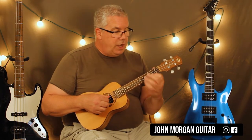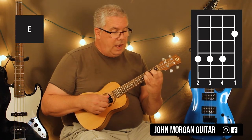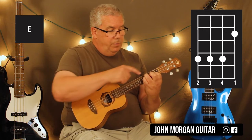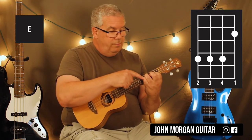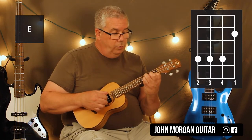Then I'm going to go to like an E shape. So first string, second fret; fourth string and second string, fourth fret. So third string and second string, fourth fret; first string, second fret. Do the same picking pattern — three, two, one.